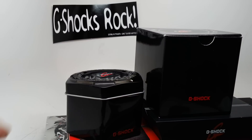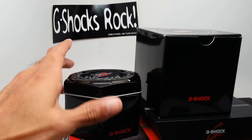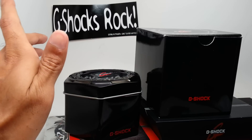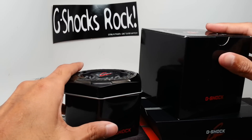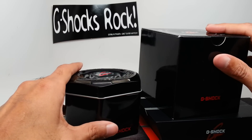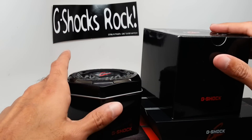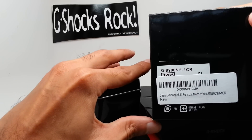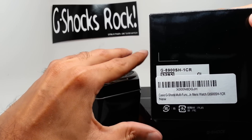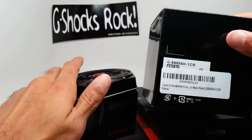What up YouTube, coming at you with a pretty cool piece today — kind of rare, I think. I haven't seen a lot of these around yet, probably will very soon. It's a Forza Motorsport giveaway prize and the model number is G8900SH-1CR — that's the base model, of course this is not the base model.